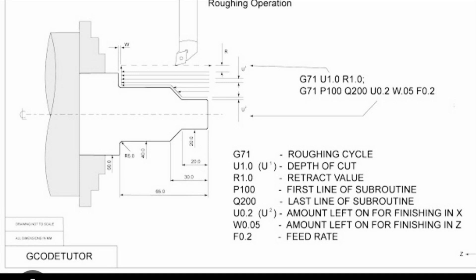Also on that second line you have U.2 — that U on the second line is your material allowance in X, because U is incremental X. So that's how much material you're going to leave per side for your finisher. Right next to that we have W, which is your material allowance in Z — how much material you're going to leave in the Z axis. And then at the end is your feed rate. Once again, what we just looked at was a diagram of a G71 with a visual to the left and a breakdown of the actual two-line G71 roughing cycle on the right — compliments of G Code Tutor, go check them out on Instagram or YouTube.